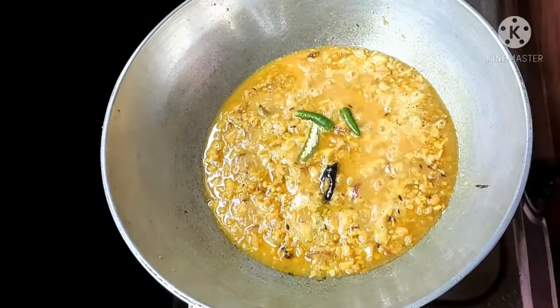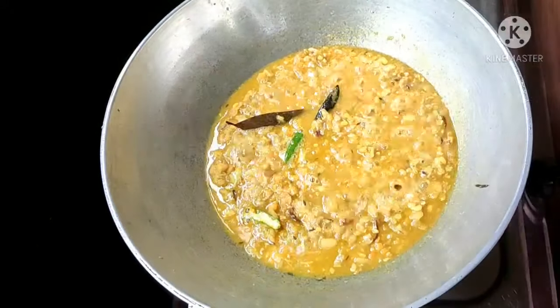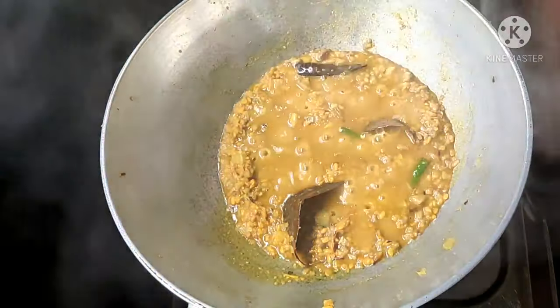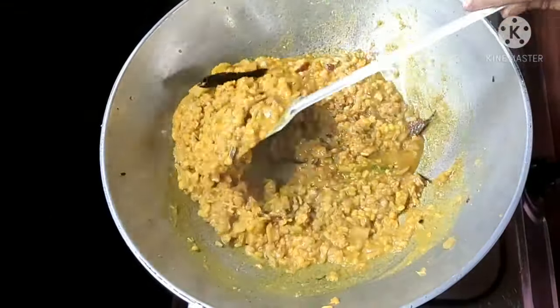Put in the pan. Take the ham and put in the pan — put in the pan and the mud. Pour in the pan.